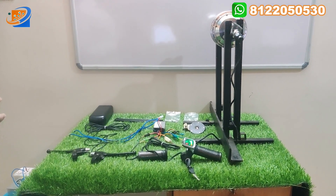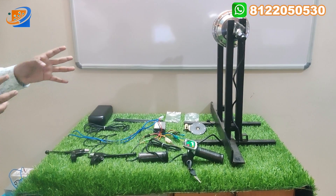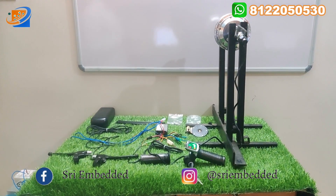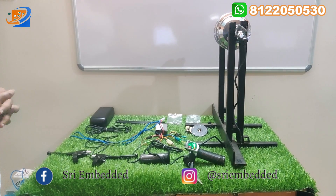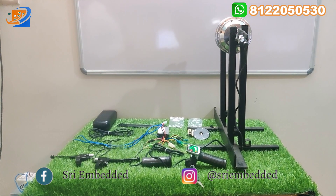The final section will be the testing and demo, where we are going to do the 36V corresponding voltages, accelerating and seeing the motor rotation — how the motor can be rotated and how it can be accelerated — shown in the demo video.